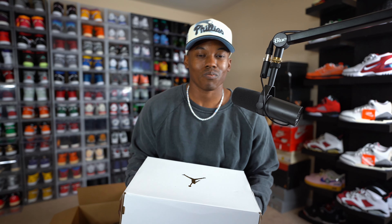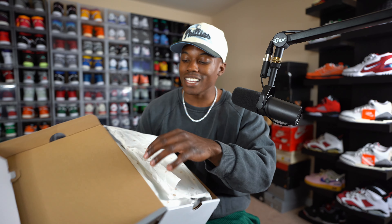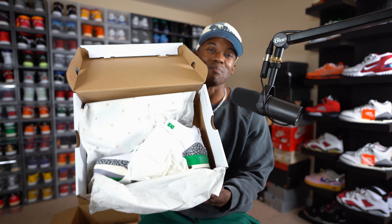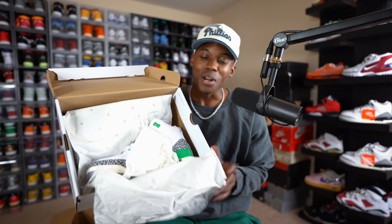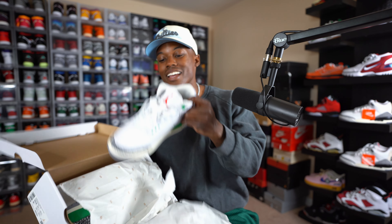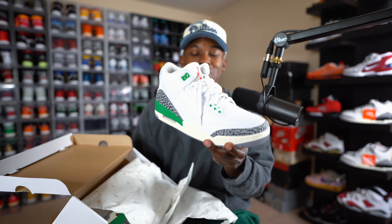Without further ado, let's drum roll this thing and open it up. Three, two, one — and bam! There you have them. One of my most anticipated pickups of the year: the Air Jordan 3 Women's Lucky Greens. Look at them — things are beautiful, man.